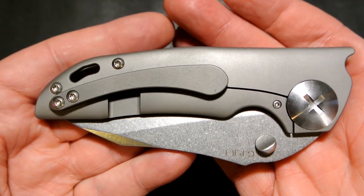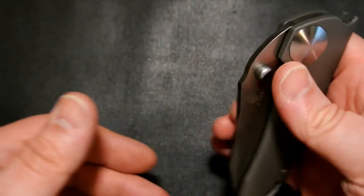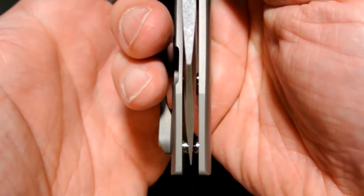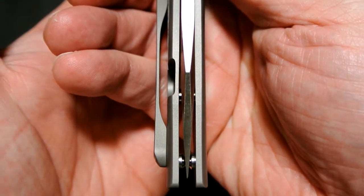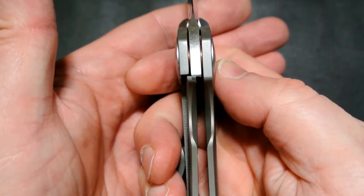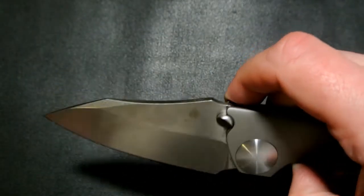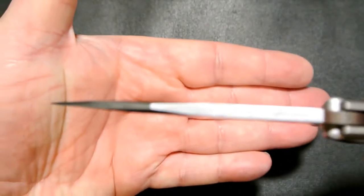It's definitely a beefy folder — you can definitely feel this one in your hand or in your pocket. You're not going to wonder if you have the knife on you; trust me, you'll know. As you can see, it's perfectly centered, opens smoothly, and has a steel lock bar insert which is replaceable. Lock up is about 50 percent.